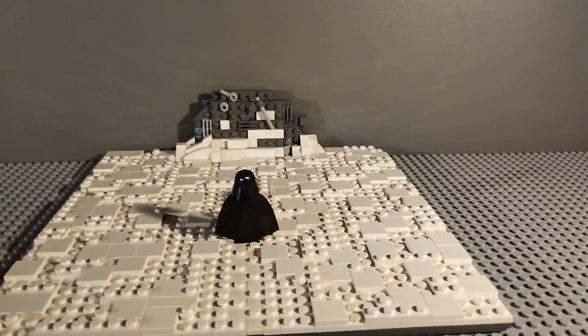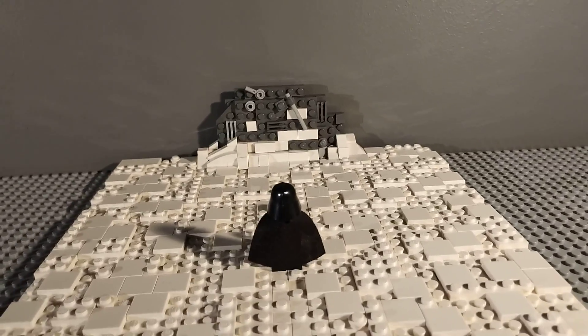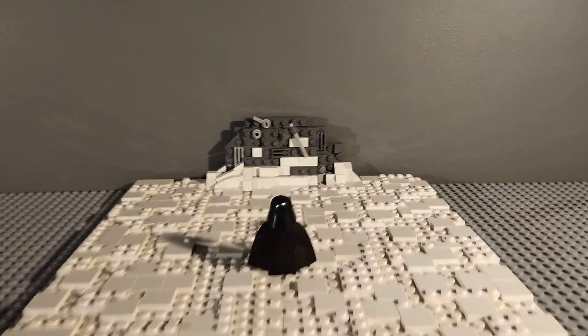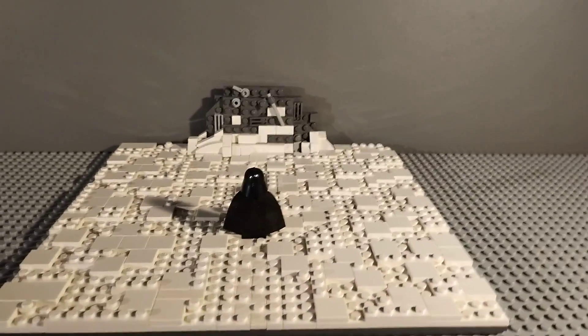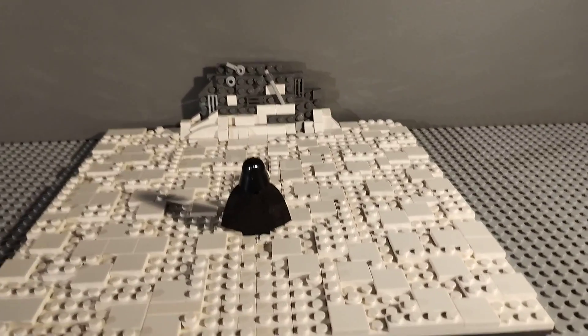It's quite a basic MOC but it was supposed to be basic. I made it quite big just to show the scene in its fullest from this sort of view. Thank you for watching and I'll hope to see you in the next video.